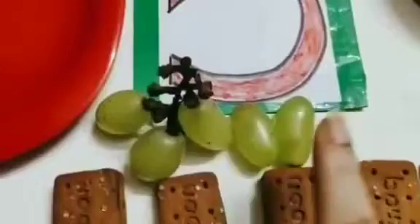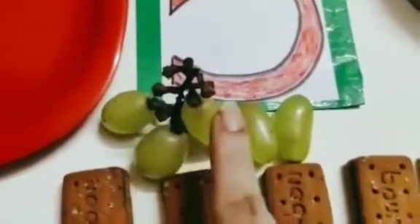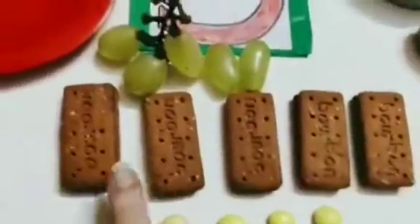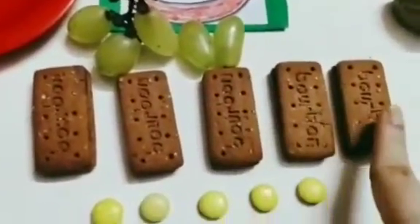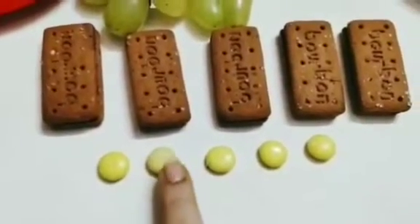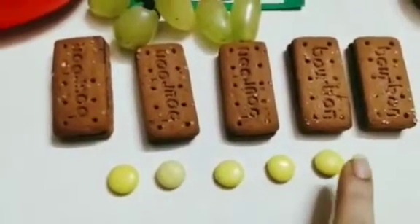So how many grapes are there? 1, 2, 3, 4, 5. How many biscuits are there? 1, 2, 3, 4, 5. And how many gems are there? 1, 2, 3, 4, 5.